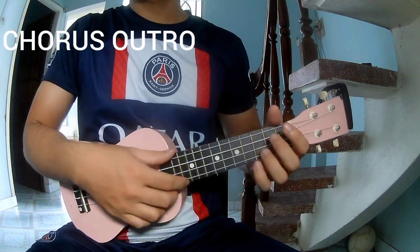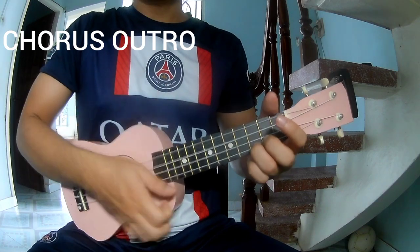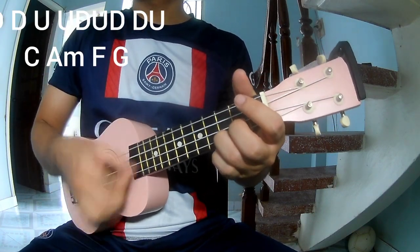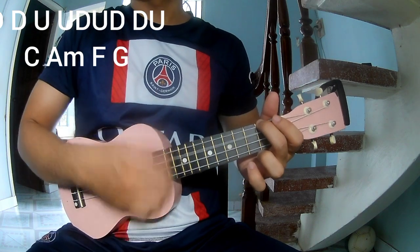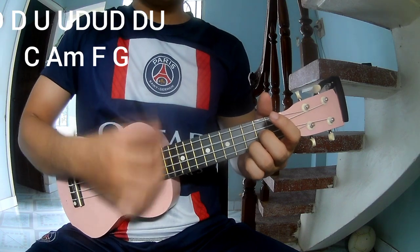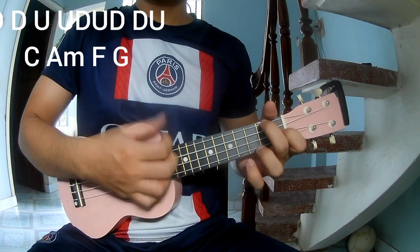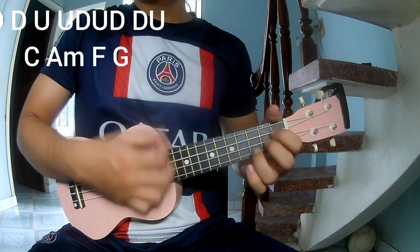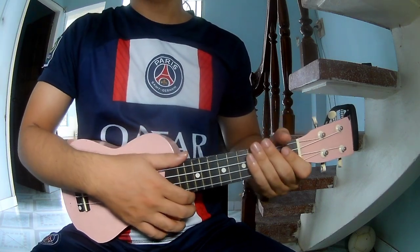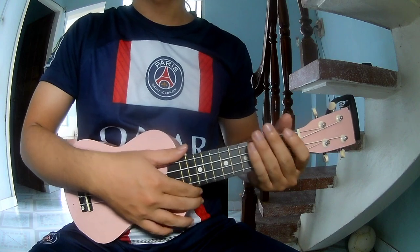For the outro chord section, play down, up, and use the long chords: C, A, F, F, and G. The strumming is the same way for that part. Thank you for watching and see you again, bye bye!